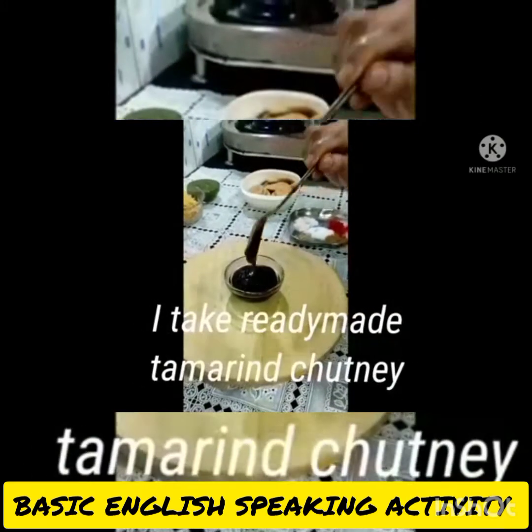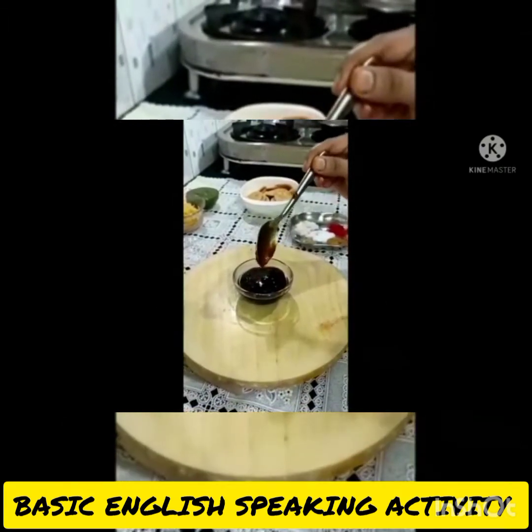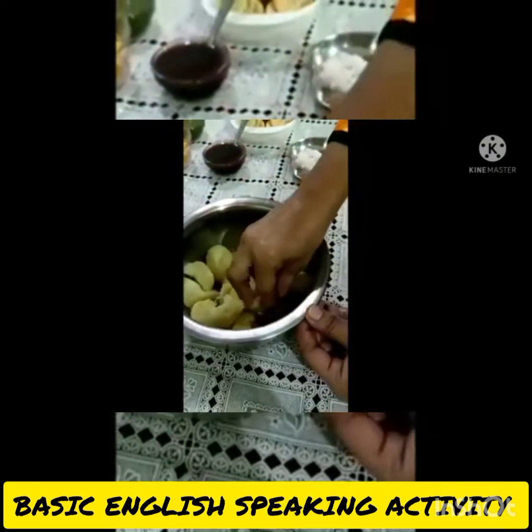I take ready-made tamarind chutney. Then I mash the potatoes.